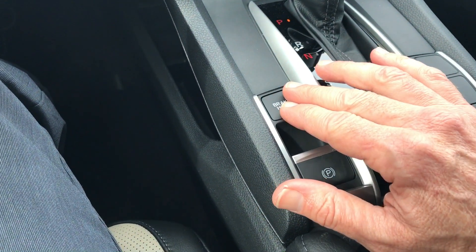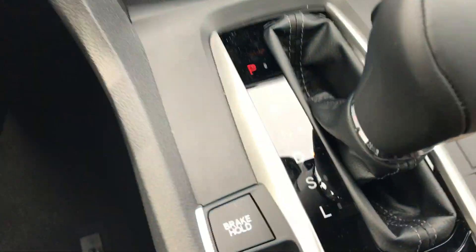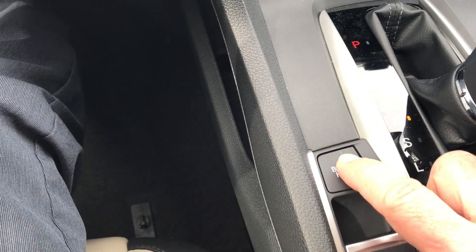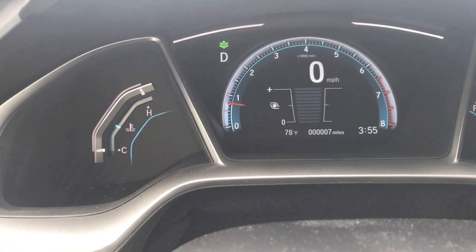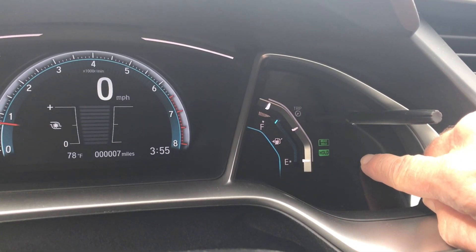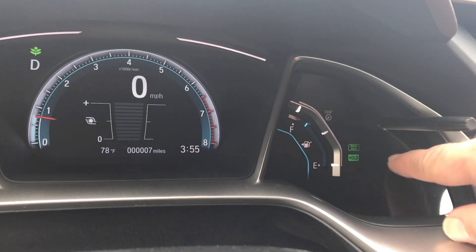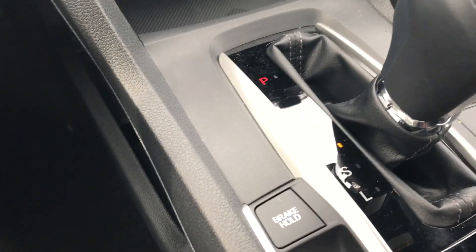For brake hold, if you have your seat belt on and the door is closed, you can put the vehicle in drive and push the brake hold button. At this point it says brake hold up on the dashboard, and it also shows you right down here — depending on your car it will show different things. Right down here it says brake hold and it says hold.